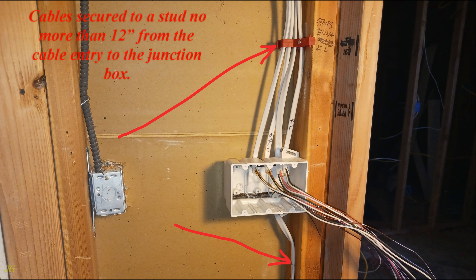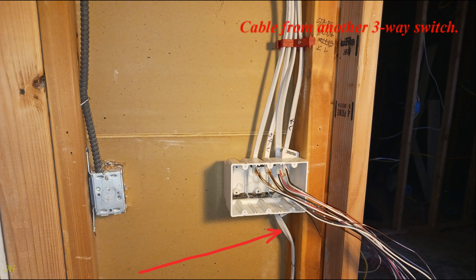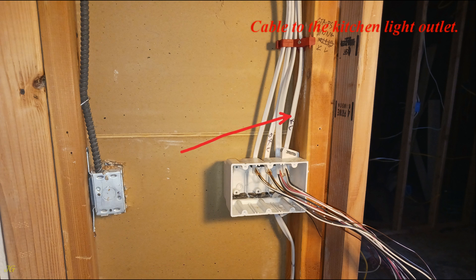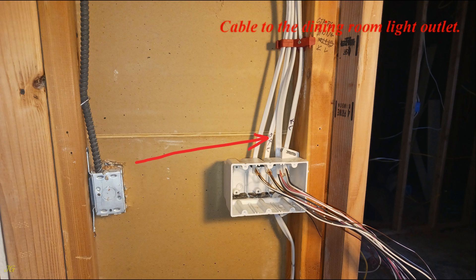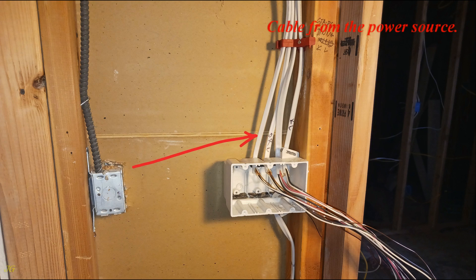Cable secured to a stud no more than 12 inches from the cable entry to the junction box. Cable from another three-way switch. Cable to the kitchen light outlet, cable to the hallway light outlet, cable to the dining room light outlet, cable from the power source.